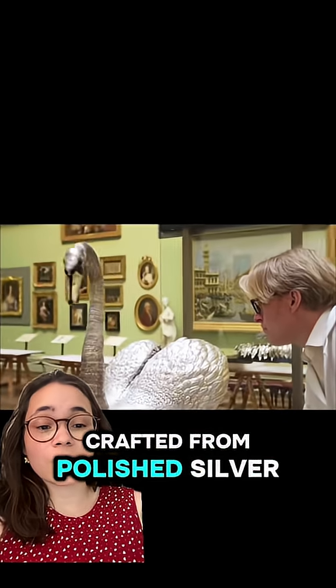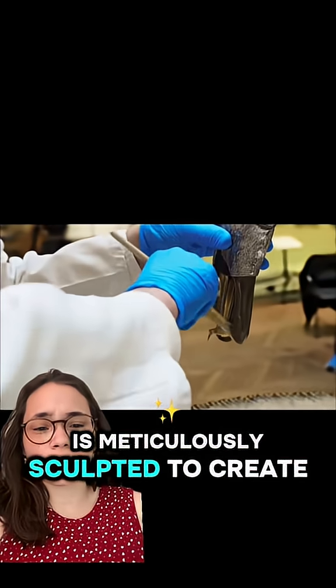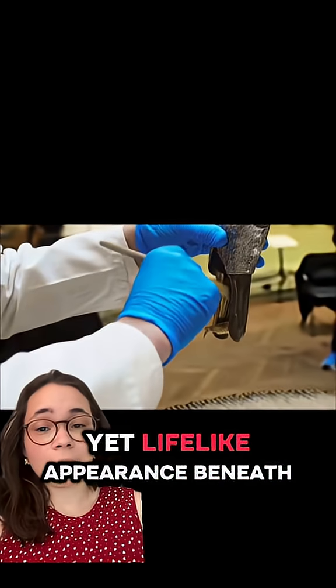The swan has been crafted from polished silver. Every feather and contour is meticulously sculpted to create a delicate yet lifelike appearance.